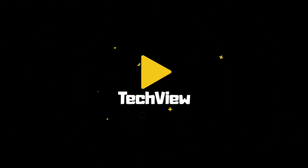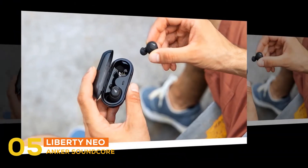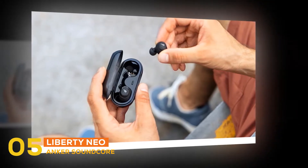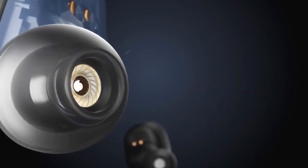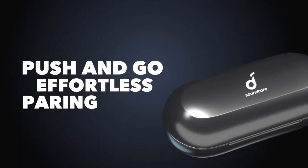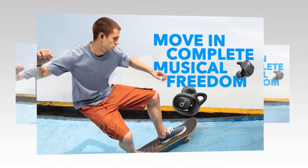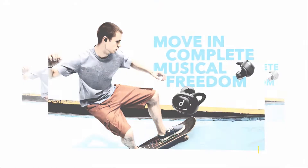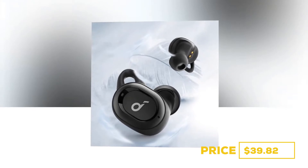At number five, the earbud is the Anker Soundcore Liberty Neo. The Soundcore Liberty Neo is one of the least expensive ways to get truly wireless earbuds. If all you are looking for is a musical accompaniment for walks or while doing chores, they work great. For music or podcasts on your walk to work, the Liberty Neo provides all you need at a very low price. Currently priced at $39.82.